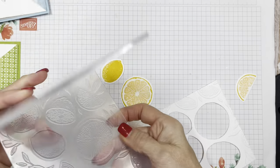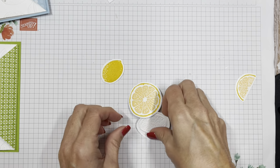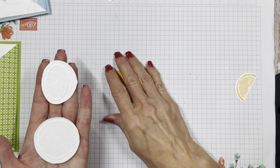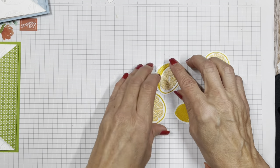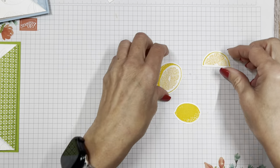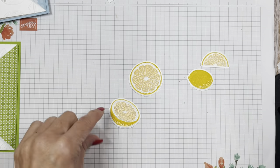See how that works — it cuts and embosses at the same time. Look at the embossing — I can show you on the back how great that embossing is. See how deep it is. When you look at these pieces of citrus, they just make you want to touch them.